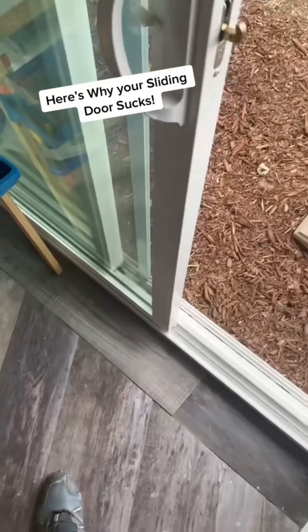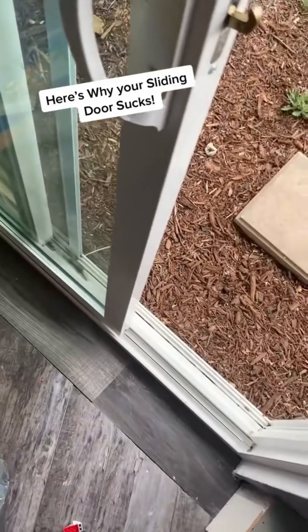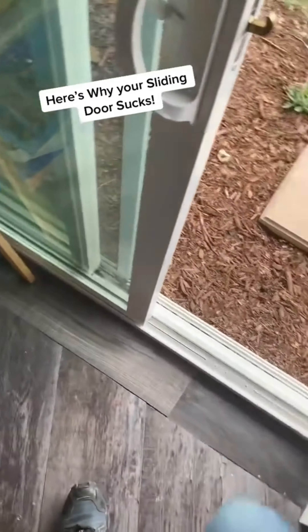If the track is clean and there are no obstructions, you likely have a problem with your rollers. Sliding glass doors roll on rollers. The good thing is that they can be adjusted right from the outside of the door without taking the door off. All you have to do is find the screws at the bottom of the door — there's usually two of them.